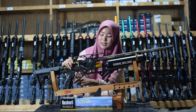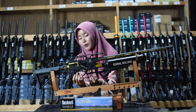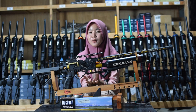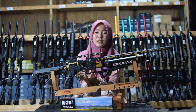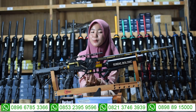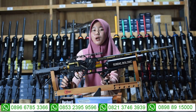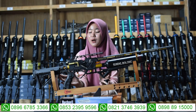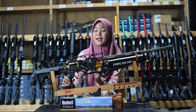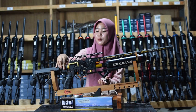Di bagian bawah senapan angin juga ada bagian triggernya. Sudah menggunakan trigger mas, bukan lagi menggunakan trigger klasik. Di bagian sini juga ada bagian save trigger atau bagian pengaman picu agar senapan angin ini tidak dipakai sembarang orang. Kalau lagi tidak digunakan, amankan dengan meng-klik save trigger-nya. Di bagian sini juga ada bagian hand grip atau pegangannya, sudah menggunakan hand grip yang ori. Di bagian belakang juga ada bagian setelan powernya.